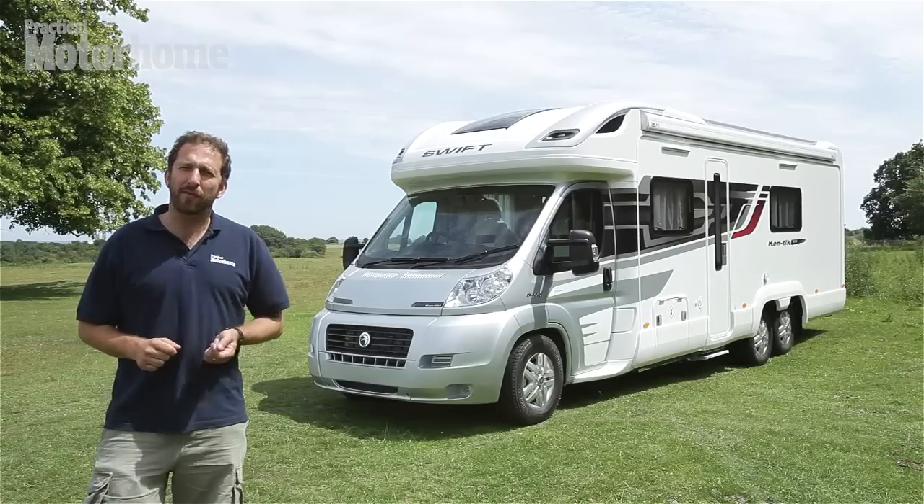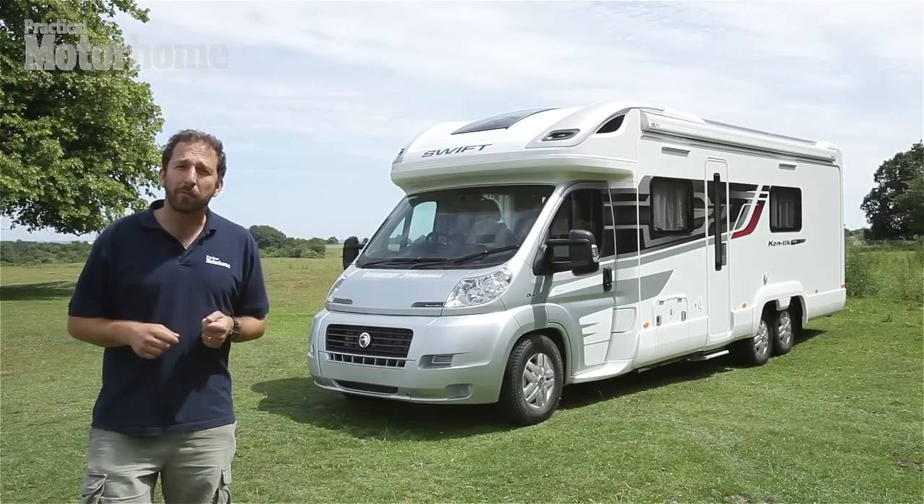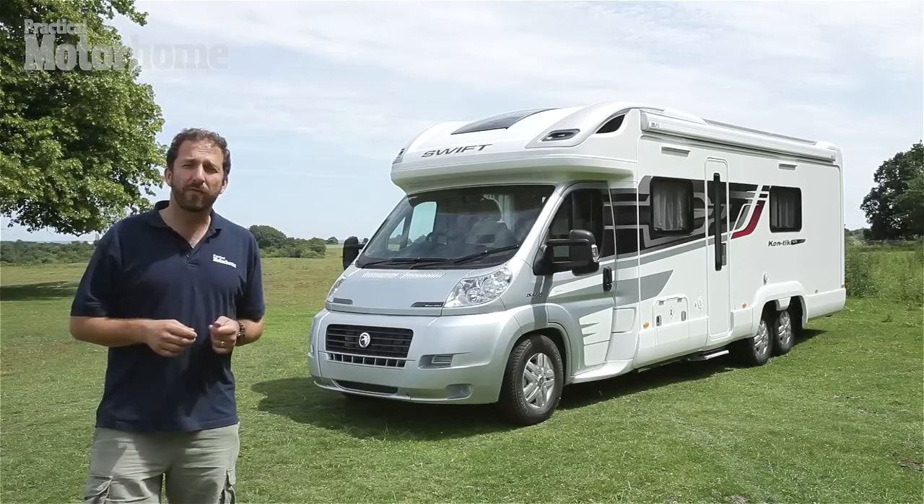Hello, I'm Rob Ganley, editor of Practical Motorhome. I'm here today to bring you news and first impressions of this, the 2012 season Swift Contiki.